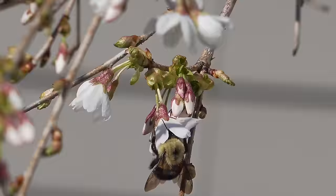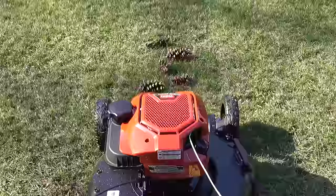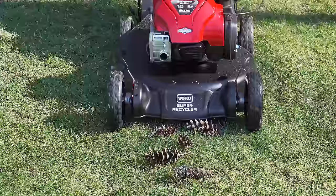By itself, a single pinecone is not really a big deal, but when it's springtime and you're cutting your lawn, whether or not you can suck these into the bag is a really good indicator of your lawnmower's performance.